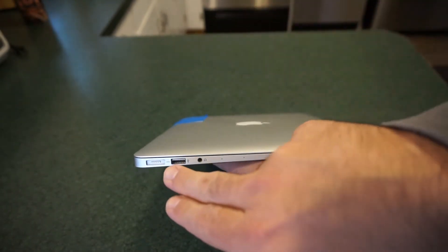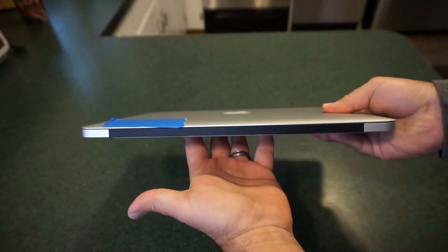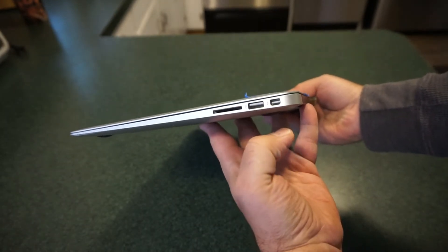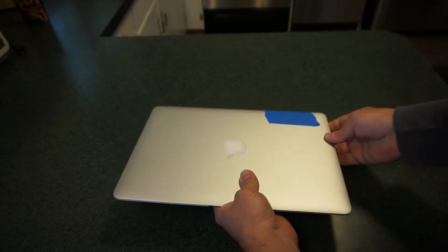Your ports: you've got your MagSafe 2 port, USB 3, headphones and microphone input. On the back, nothing on the rear. On the other side, you've got your SD card reader, your USB 3 port, and your Thunderbolt display video out port. Just an awesome little computer.